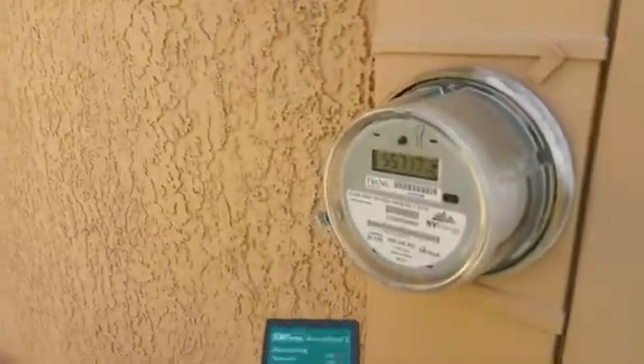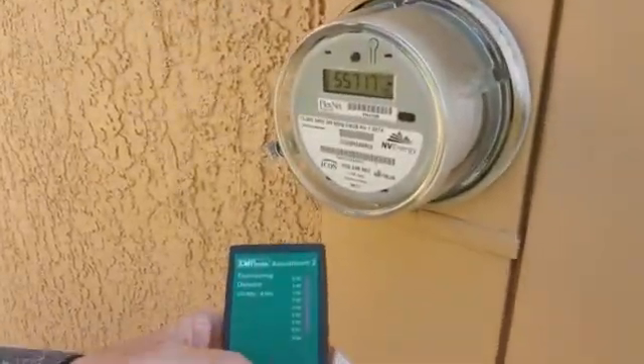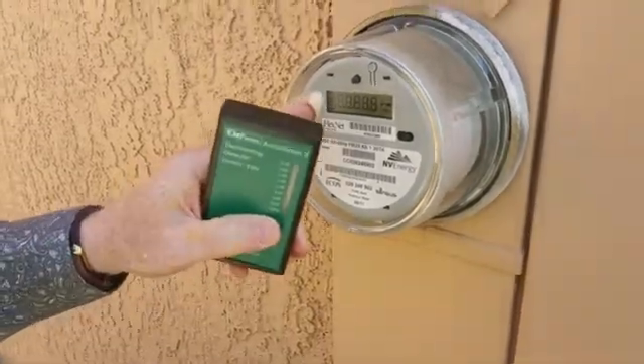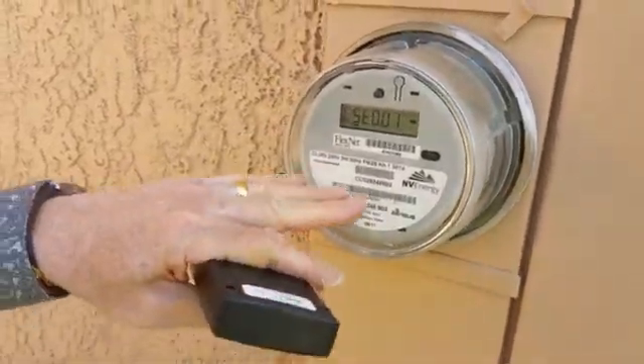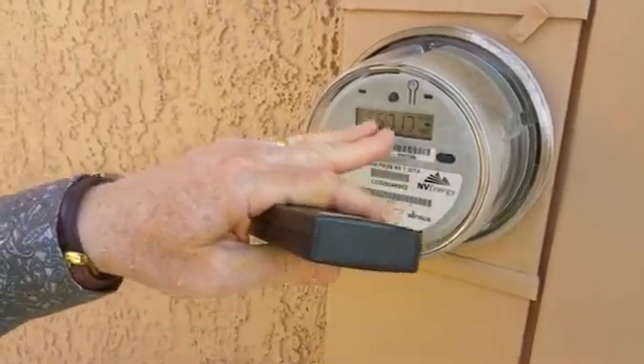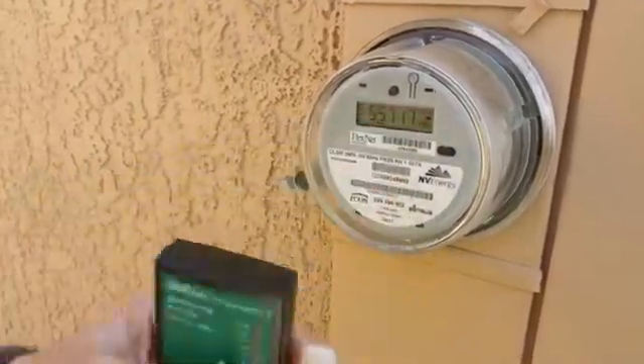This is Bill. In our next video we're going to be talking about smart meters. Smart meters are new meters that the electrical utility has put on a house. The old meters did not have an LCD display — they had wheels. So anytime you see an LCD display, you know you have a smart meter.